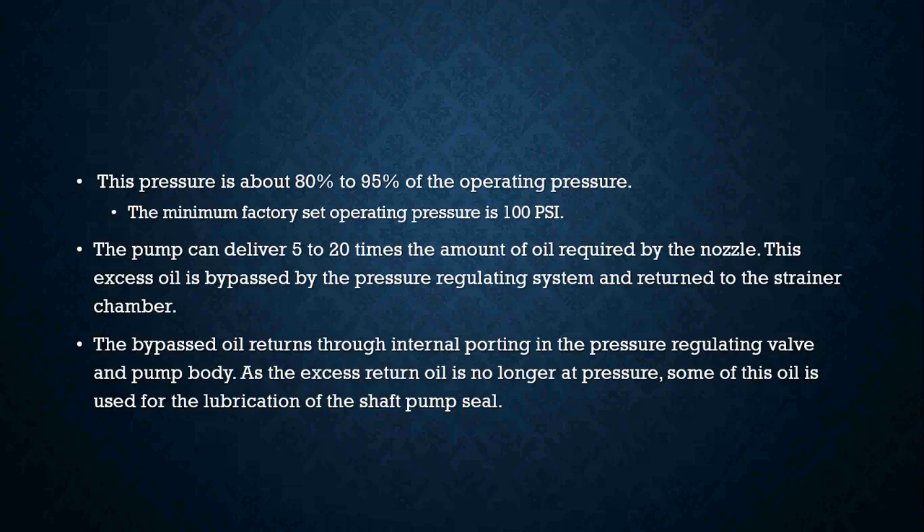The minimum factory set operating pressure is 100 psi. The pump can deliver five to about 20 times the amount of oil required by the nozzle, and this excess oil is bypassed by the pressure regulating system and returned to the strainer chamber.